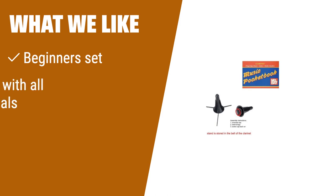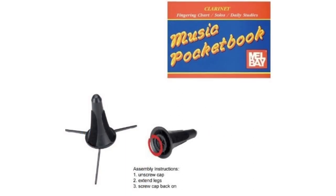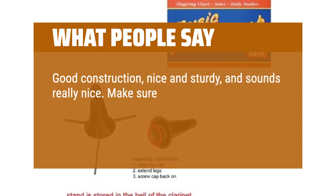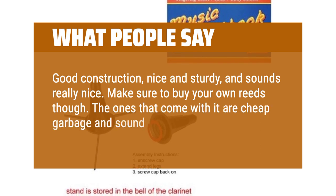What we like: If you are a beginner looking for a complete set to start your clarinet journey, you should consider this option. The set includes everything you need, from the clarinet to a pocketbook filled with instructions, making it perfect for new players. What people say: Good construction, nice and sturdy, and sounds really nice. Make sure to buy your own reeds though.